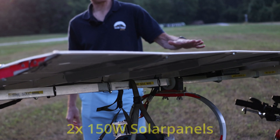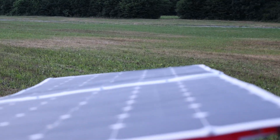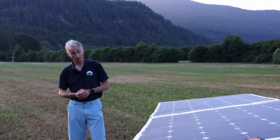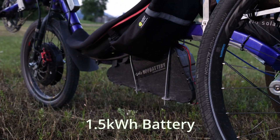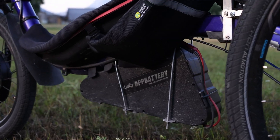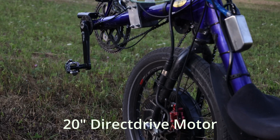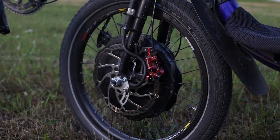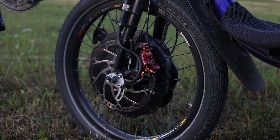A few numbers: there are two solar panels of 150 watts each, so the total is 300 watts. The battery is 1.5 kilowatt-hours, and the motor is a direct drive motor — this one is an RH 212 — it's a pretty good motor.